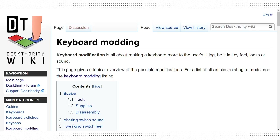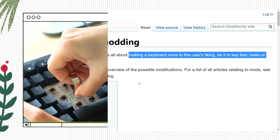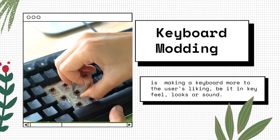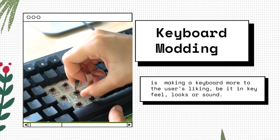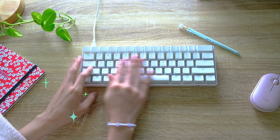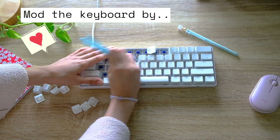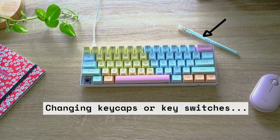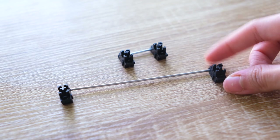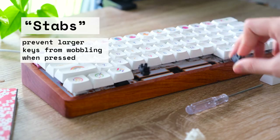According to Desk Authority — yup, there's a wiki wholly dedicated for mechanical keyboards — keyboard modding, aka keyboard modification, is making a keyboard more to the user's liking, be it in key feel, looks or sound. So it's like when you get a new keyboard but you don't like the look of the stock keycaps or even the switch feel. Thus, you can mod it by changing the keycaps to other profiles or color, or mod the switches by lubricating it. Some modify the keyboard stabilizers, also known as stabs.